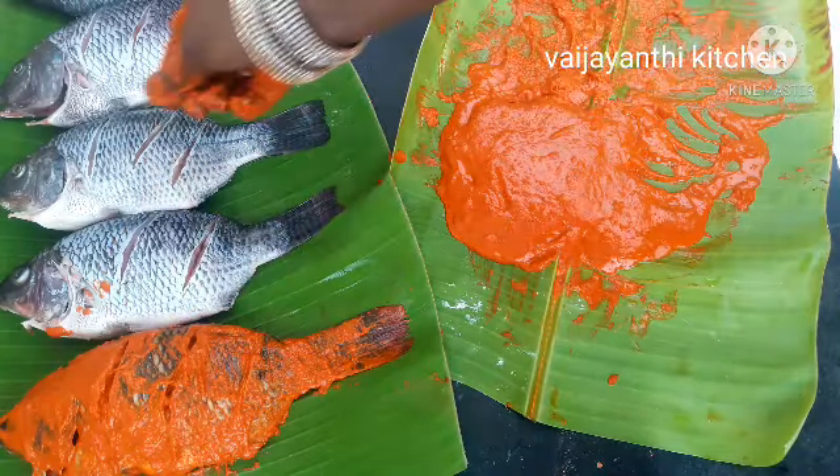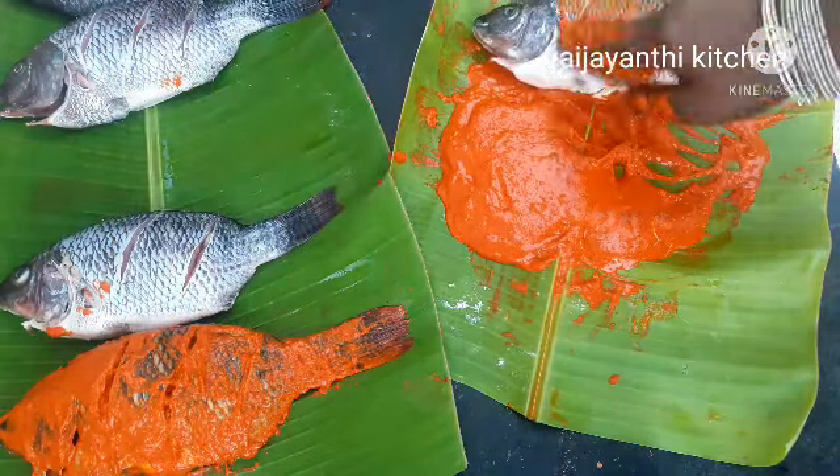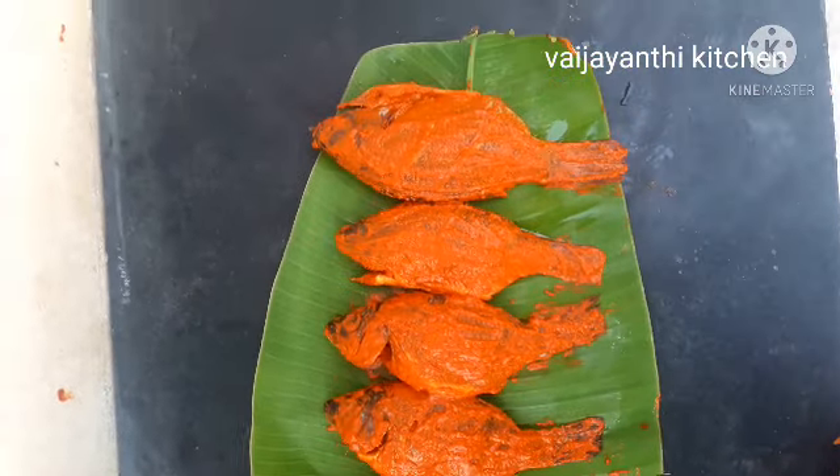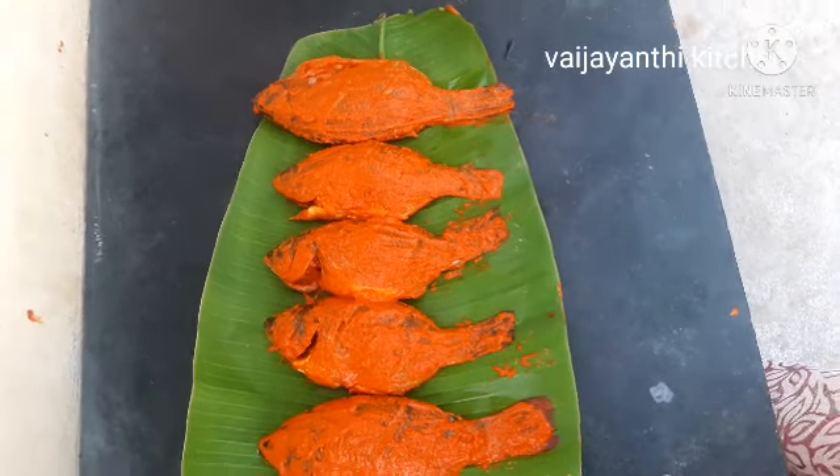This is how you apply it. Leave it for 1 hour so we will get a tasty fish fry. Apply it to all the fish. This marination is for 1 hour.